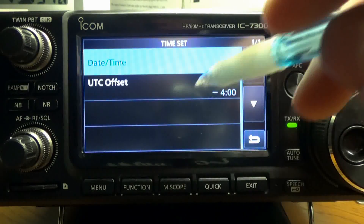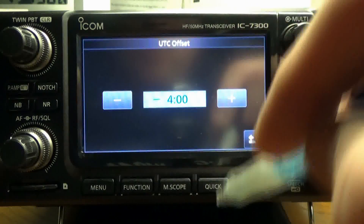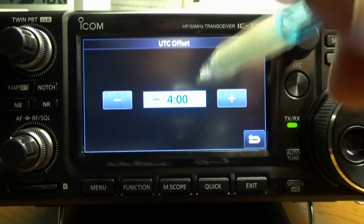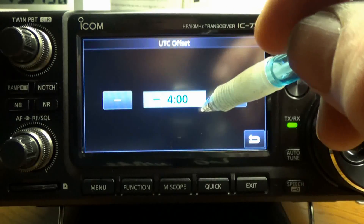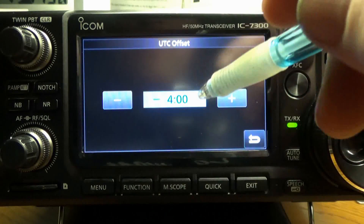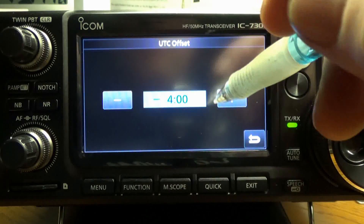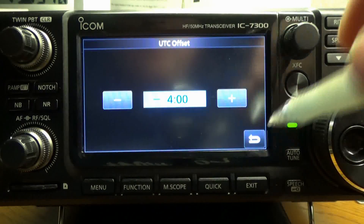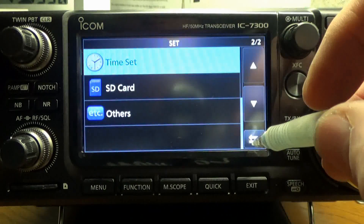Then hit Back, and hit Off to set your offset. Your offset is going to be set based on your current location. Here in the Michigan or Midwest area it's minus four. That's all I've got to show you for this one.